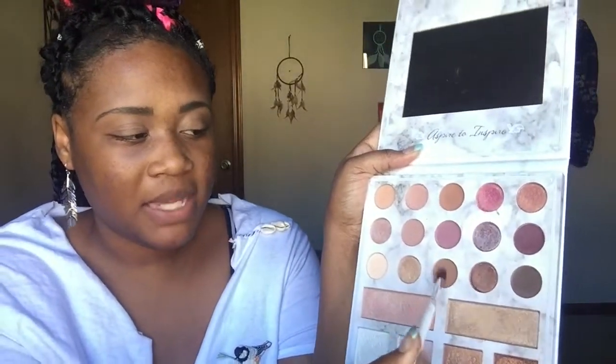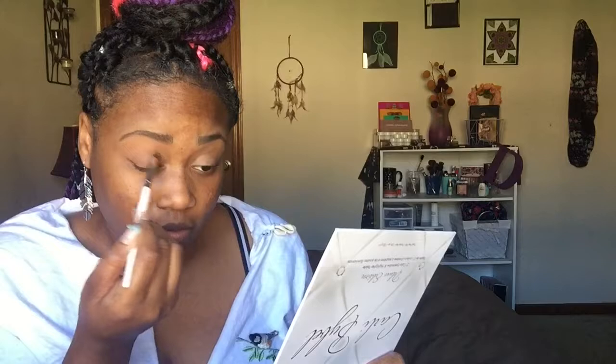I'm going to start with a simple blending brush and use this medium brown right here — that's going to be my base color. I will probably use this color as a transition as well, but I'm just going to focus it right here on my eye.